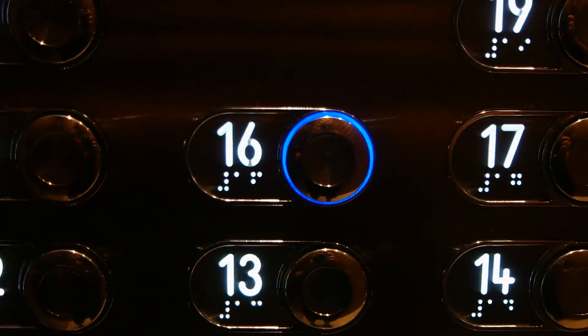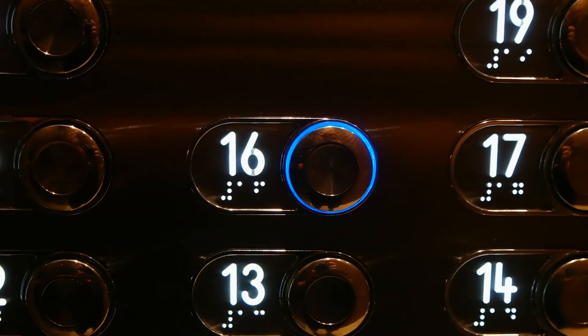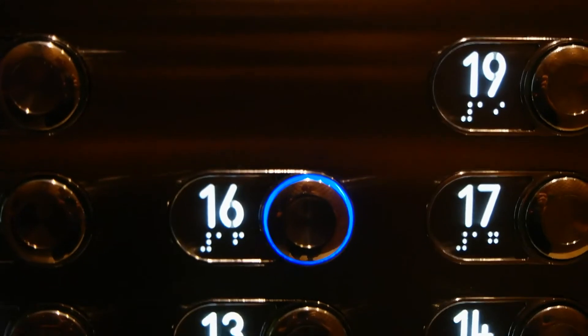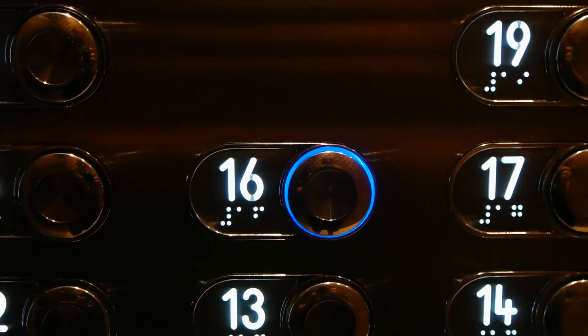We're going up to the 16th floor and there's a pull station there. It's a Simplex T-bar pull station and it's failed. I've never seen a Simplex T-bar pull station fail. But let's take a look.